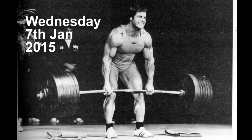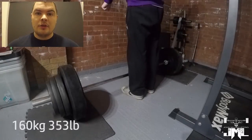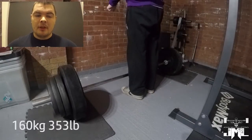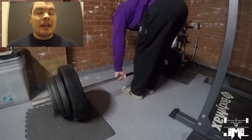Hey guys, how are we all doing? It's John from Drone Mill Lifting here and this is my last two weeks training footage for my deadlift program. Starting off with 160kg for a single — this was last Wednesday.